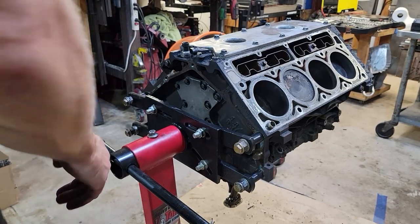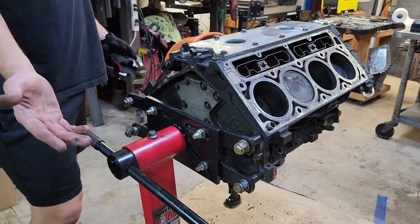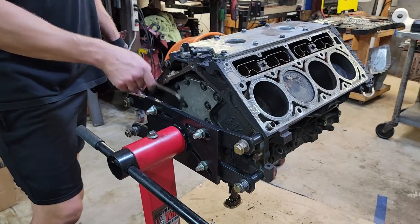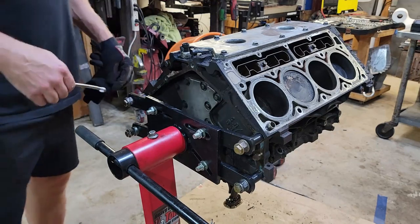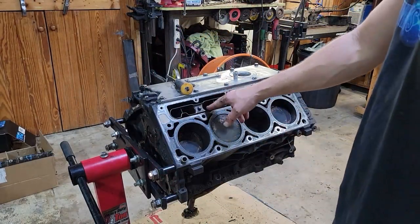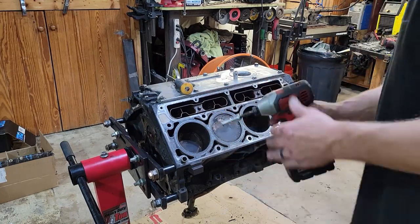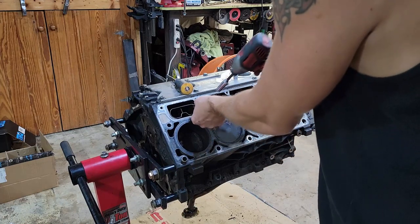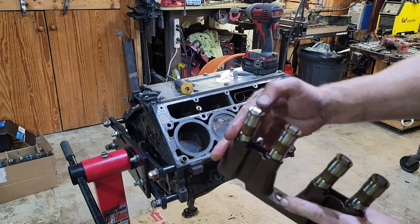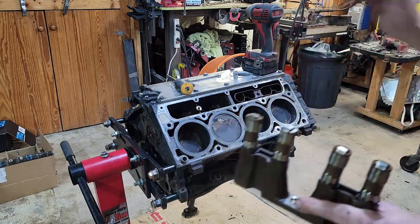Normally with the back cover I would take this off before I put it on the engine stand, but sometimes I'm an idiot and I didn't — so this is going to be a lot of fun reaching back here to get all these little 10-mil bolts. Alright, so now we're going to take out the lifter trays and lifters. I'm not going to reuse these but I'm going to save them because they're probably just fine. These are definitely just fine.